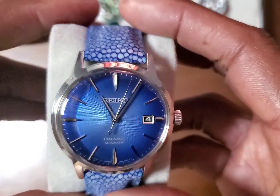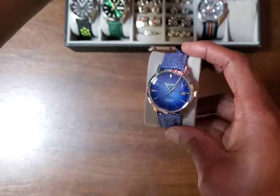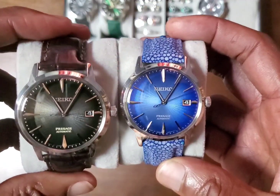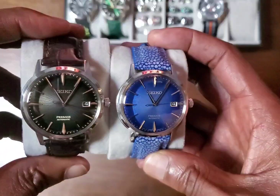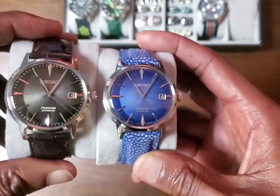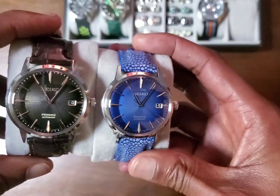I didn't want to have two of the same watches. But as I said in a previous video, I also have the brown version — the Irish Coffee. They're different enough in the colorways that I can have two.